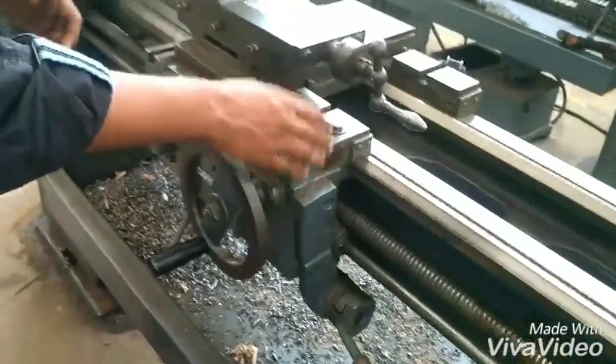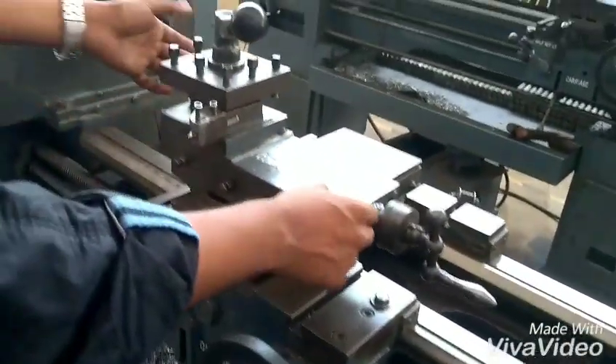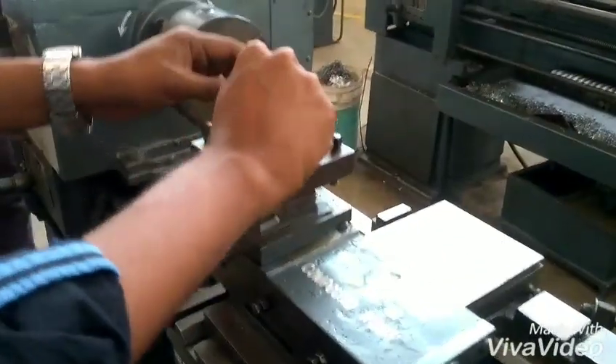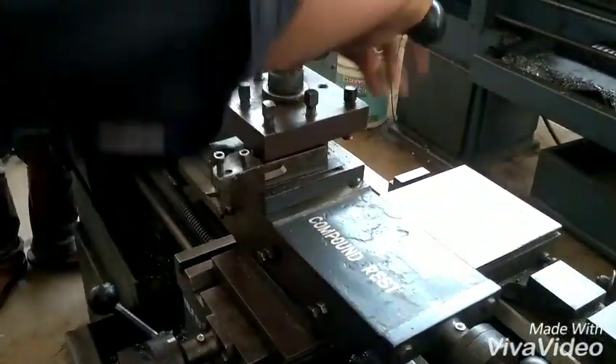On the carriage, the compound rest is mounted. To the compound rest, the tool post is mounted where the tool is clamped. By adjusting this lever, we can move the tool post to our desired position and we can lock it.